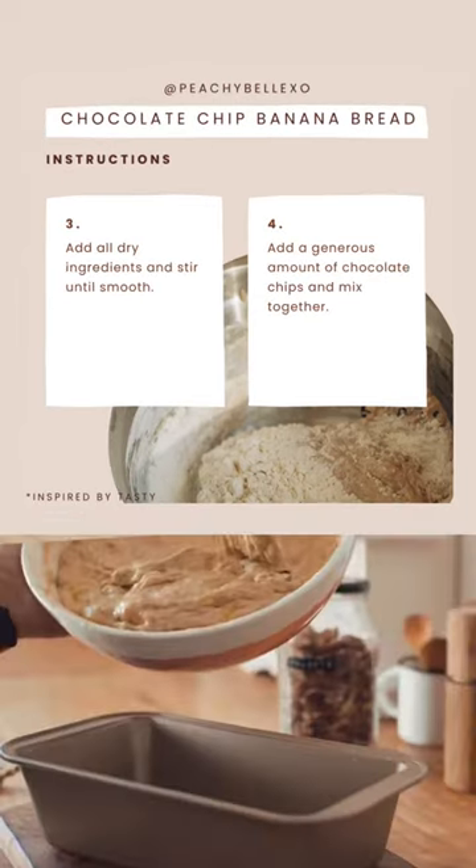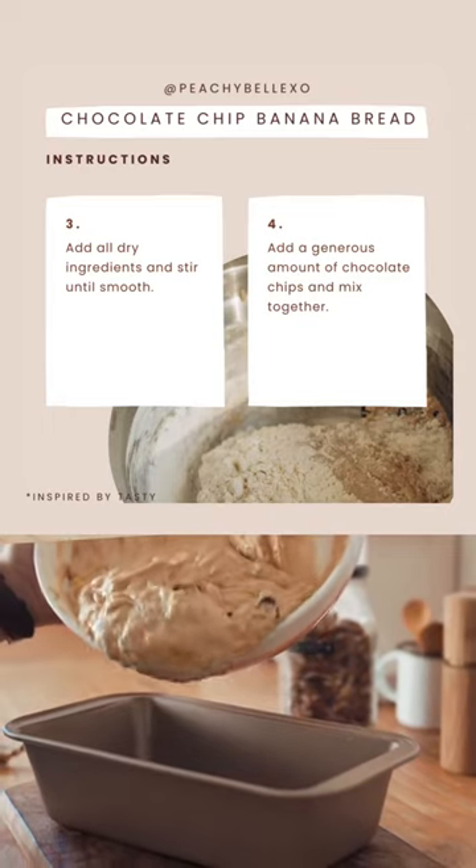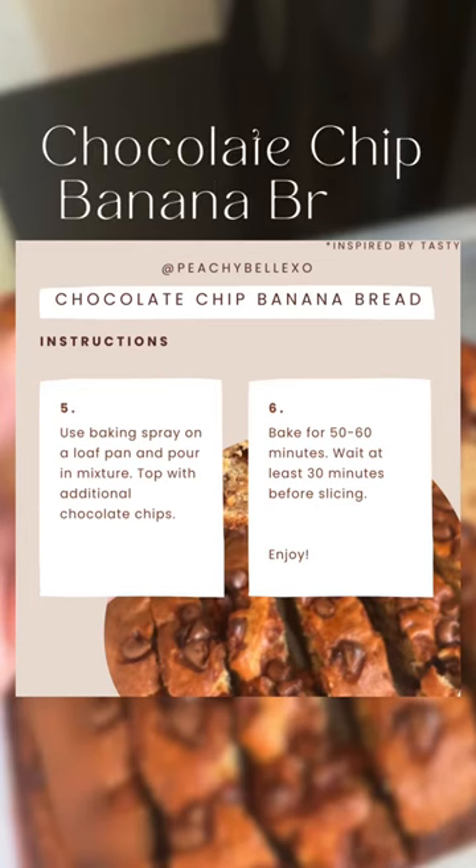Huge shout out to Tasty for this recipe. Hope you guys enjoyed this recipe and I'll see you next time.